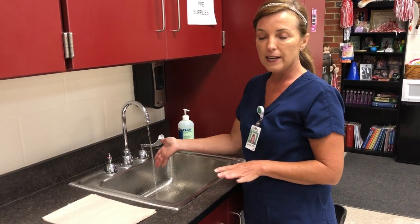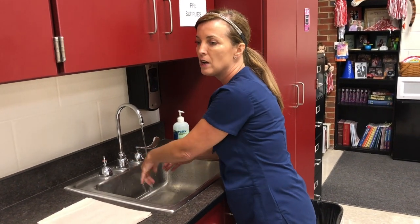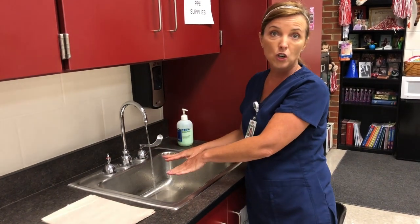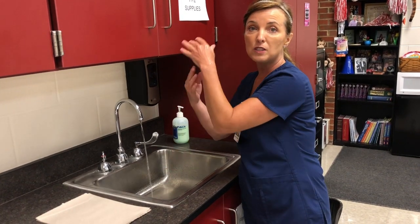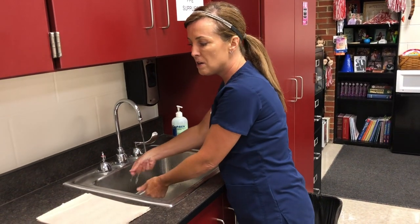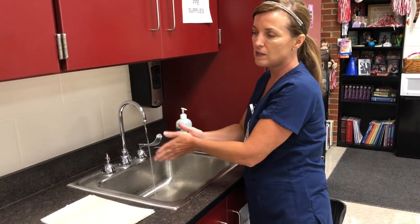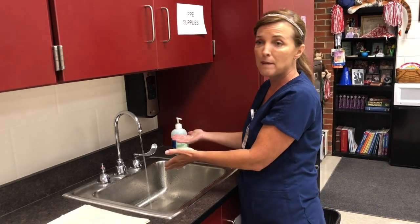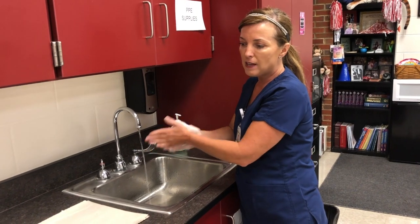Get that water temperature regulated, and then before you put soap on, you're going to wet your hands with your fingertips pointing downward. The reason you wet your hands fingertips down is it allows germs or pathogens to run off the fingertips into the sink as opposed to down your elbow onto your clothes. Once you get your hands wet, go ahead and get your soap — some areas have automatic dispensers, but you can use either type — and work up a nice soapy lather.